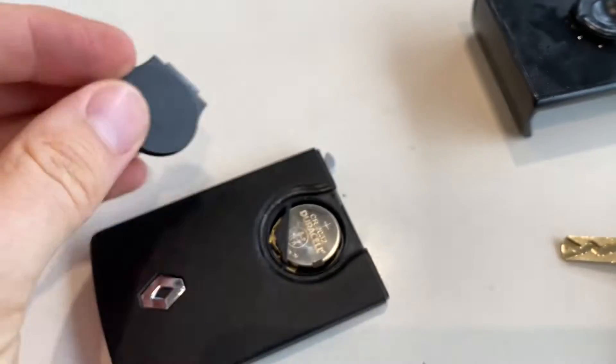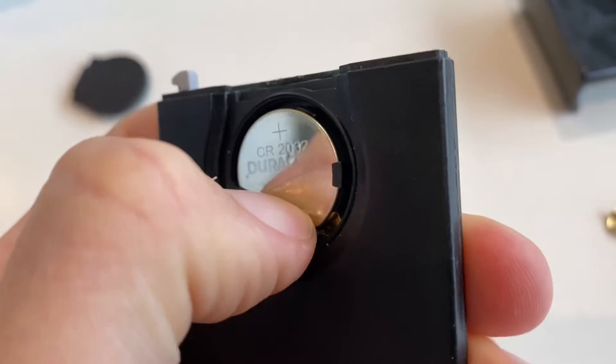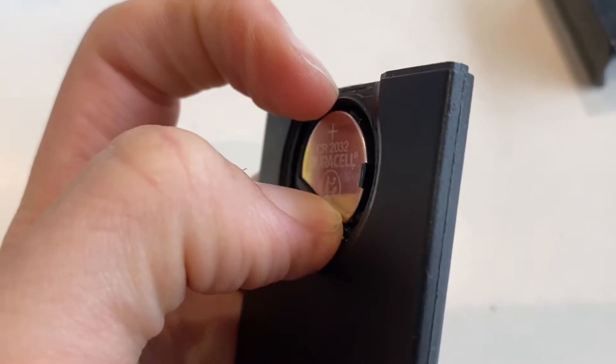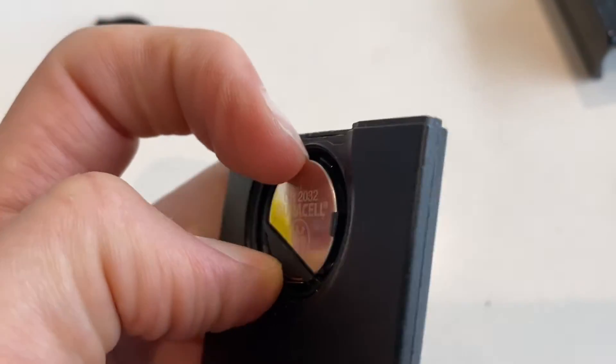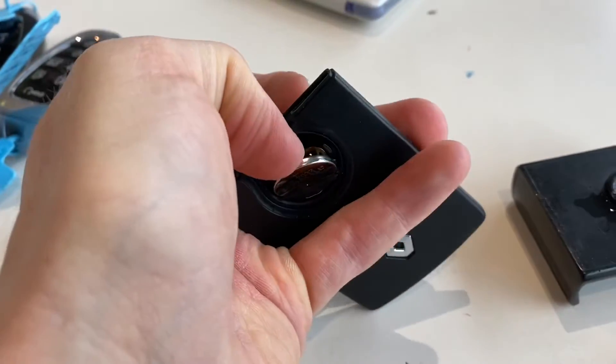The cover's popped off and now the battery is exposed. You can just put a little bit of pressure down here and the front section will become a bit more prominent. Obviously way handier when you have two hands. Once you push down, you can get your nail in under there and just pop out the battery.